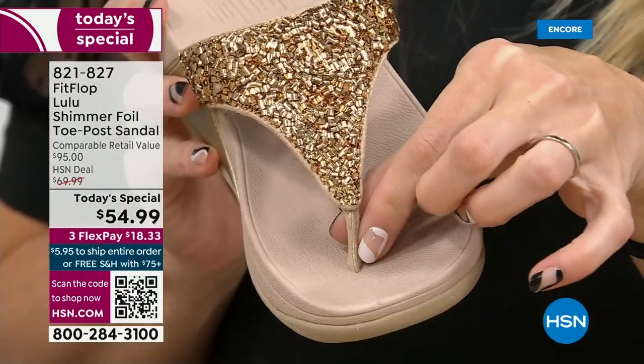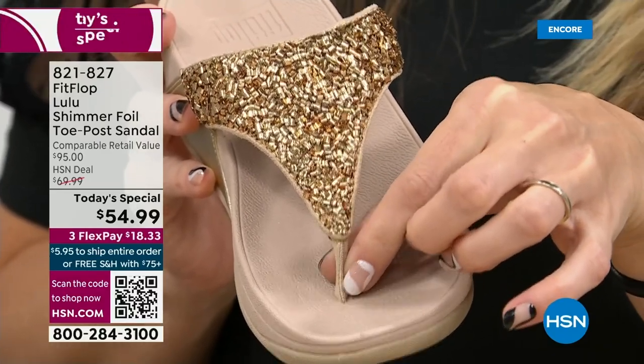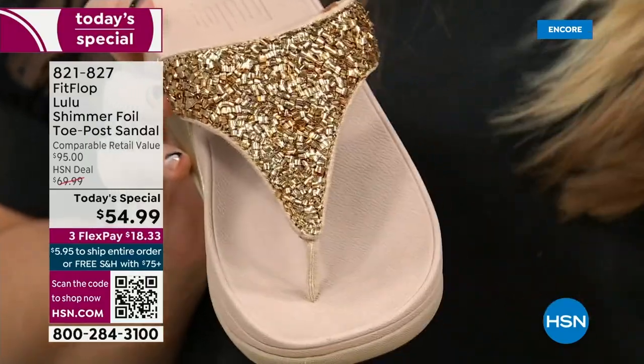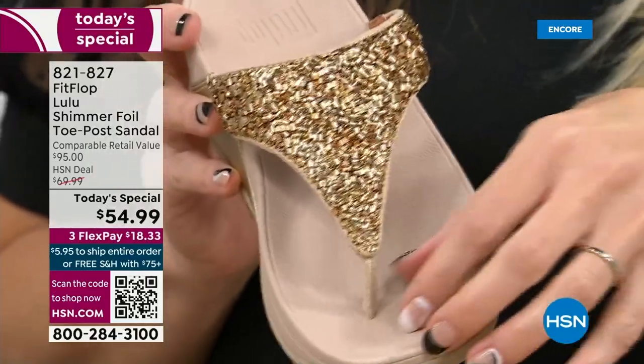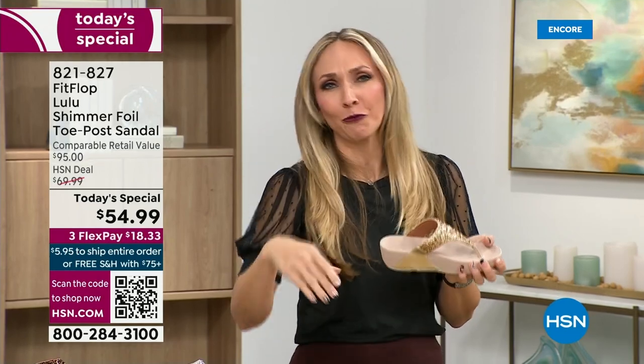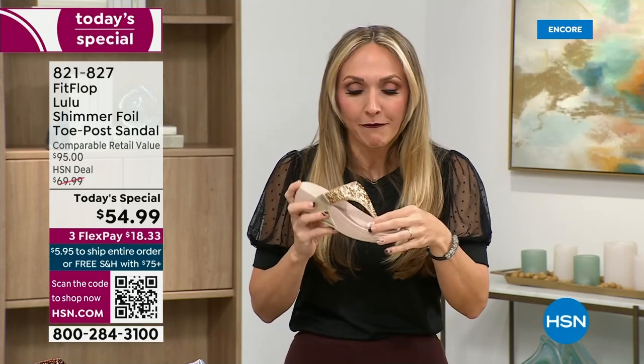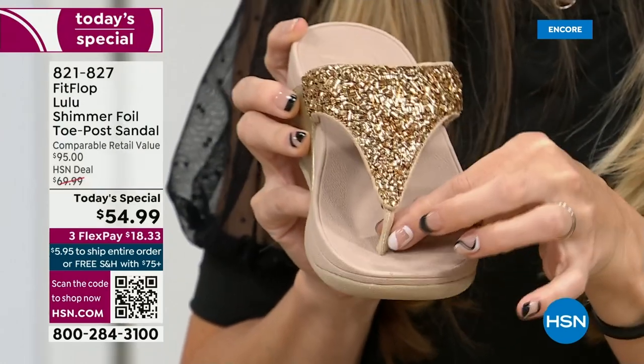Let's talk about the importance of how these are designed with that toe post. I had to really stay away from toe posts for a very long time because they always gave me blisters between my first and second toe. When I started working with this brand, they said I have normal feet. FitFlop's toe posts are padded — I repeat, padded — with a microfiber on them. These are microfiber lined with the seam on the outside.